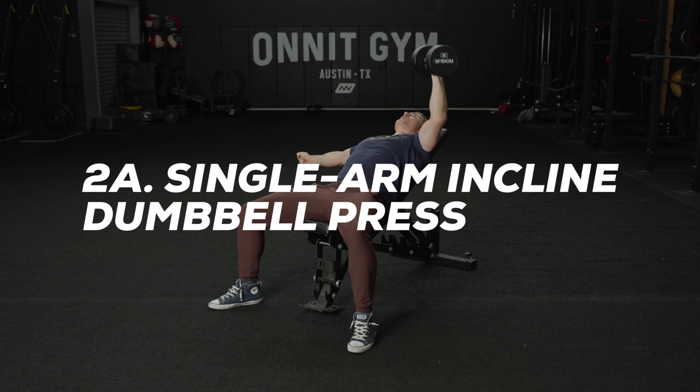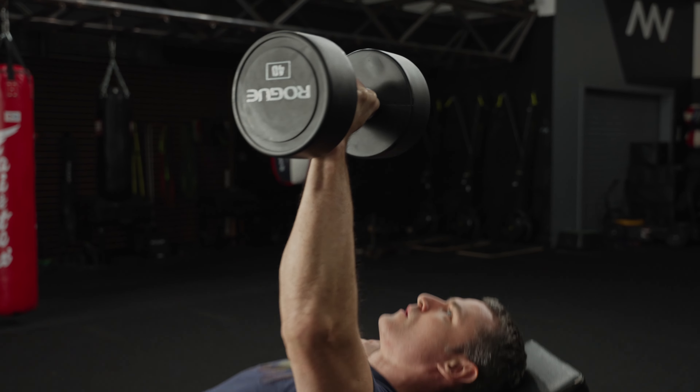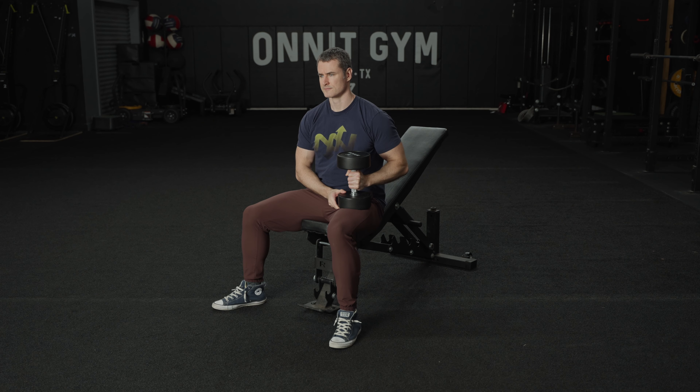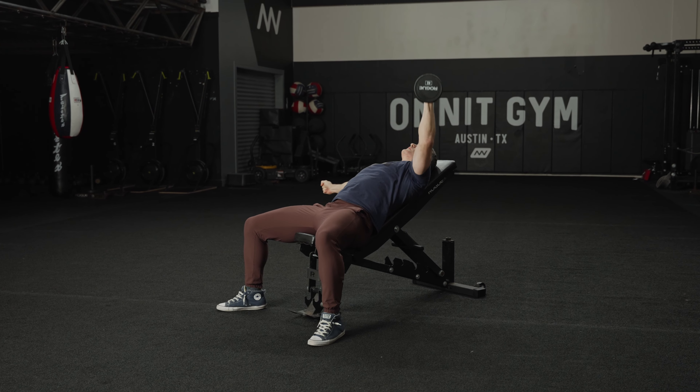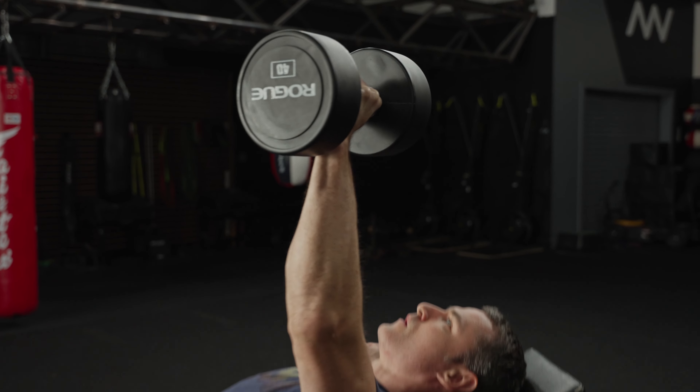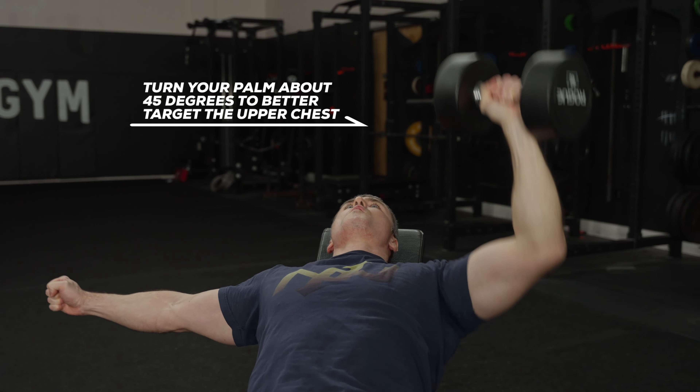2A: Single Arm Incline Dumbbell Chest Press. Here's some more work for the upper part of the chest and you don't even need an inclined bench to do it. If you have an adjustable bench, set it to a 30 to 45 degree incline. If you don't have a bench that inclines, elevate the head of it on some mats or weight plates. Hold the dumbbell in one hand and lie back on the bench with the weight at shoulder level. Press the dumbbell over your chest. Complete your reps on that arm and then switch arms and repeat.